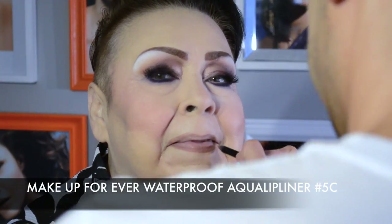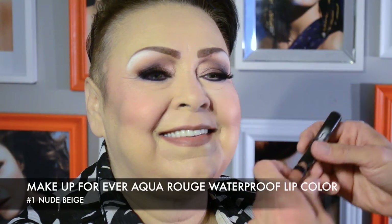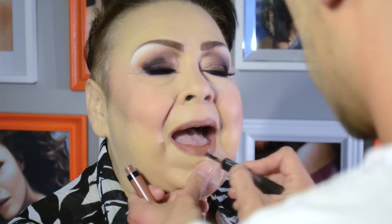The lips are reshaped easily by using a pigmented pencil like this one that is also waterproof and extremely fade resistant. I love the color choices and wearability of the entire Make Up For Ever lip collection.